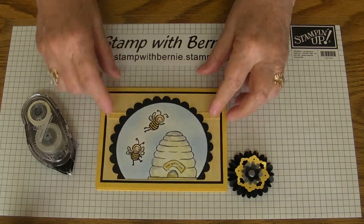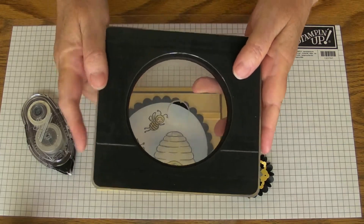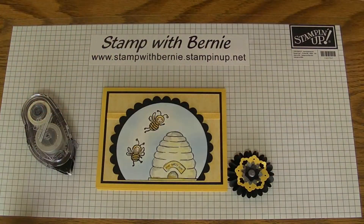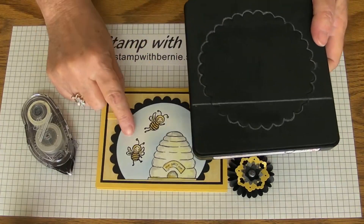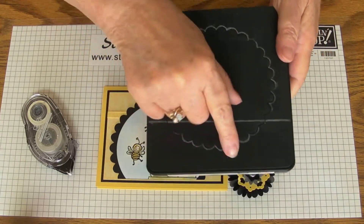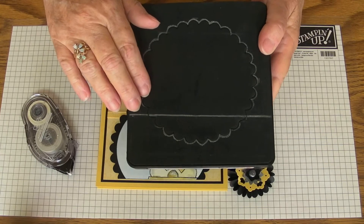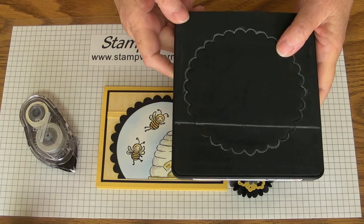On the card I've used the die from Stampin' Up — that's the circle die. It's about four inches for the black mat, and I use for the white mat the scallop die. I put a line across it right here so that I can lay my paper right on there and not have to trim it after I've run it through the Big Shot.